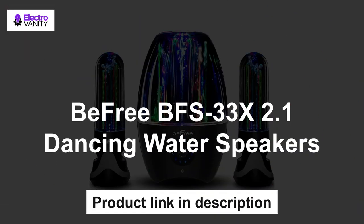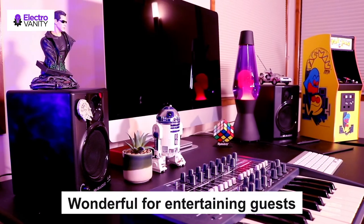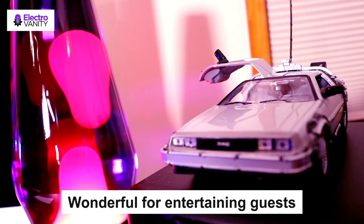Last but not least is the BeFree BFS-33X 2.1 dancing water speakers. It connects via Bluetooth and AUX in. It features dancing water and striking bright lights in a 2.1 channel setup — wonderful for entertaining guests. Kids love the colors and the dancing water.